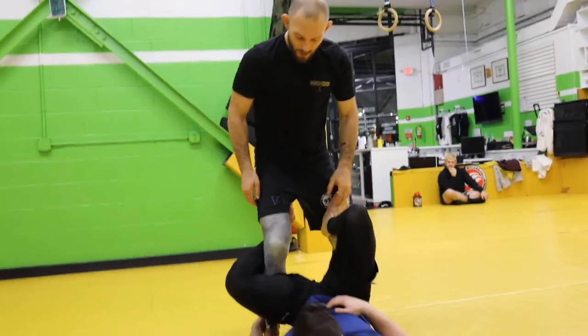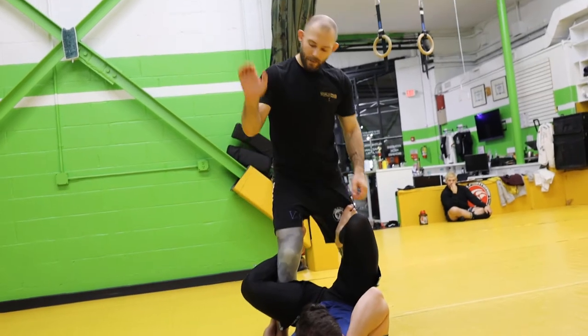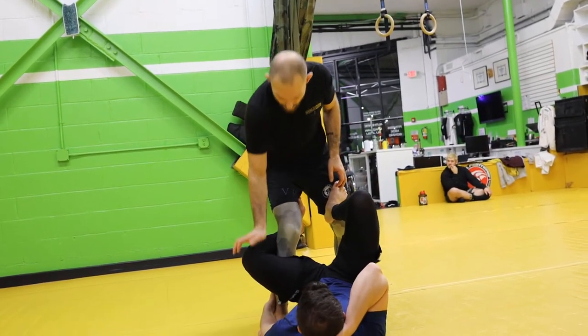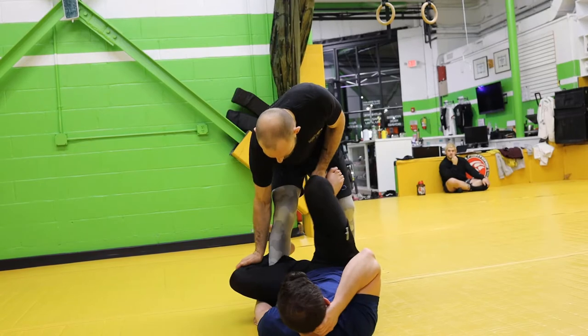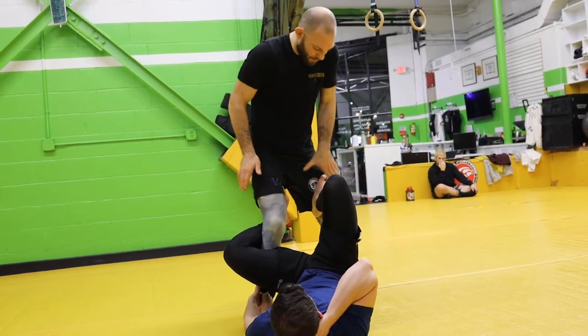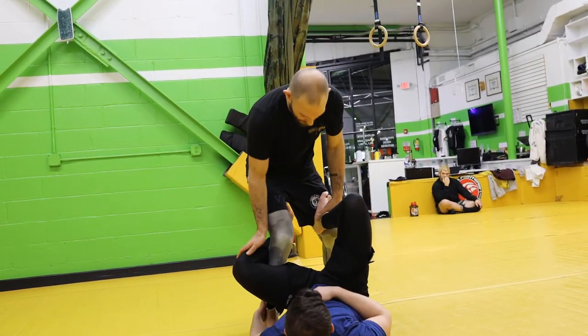I want to push down on both his legs. On the De La Higa side, I'm going to take a tiger palm and go right below the knee. The reason I go below the knee and not at the knee is because his leg can pivot at his knee, but it cannot pivot at his shin. So this alone is going to help to pop off that De La Higa hook. With this hand, at the same time, I'm going to go down on top of the ankle and push down. And it looks like this.